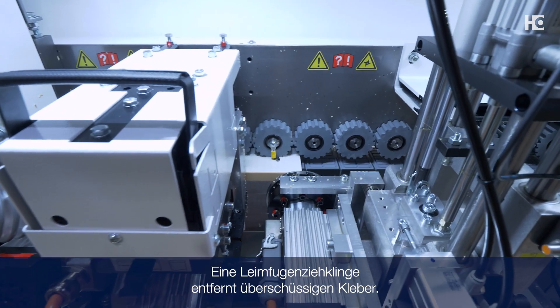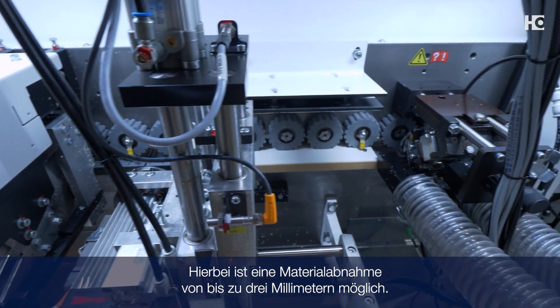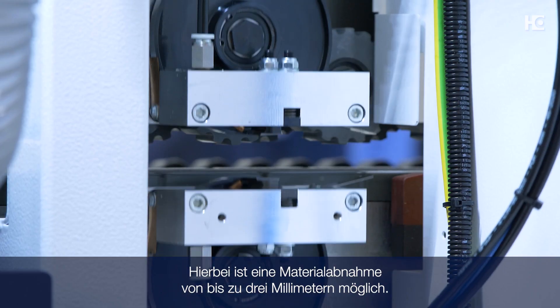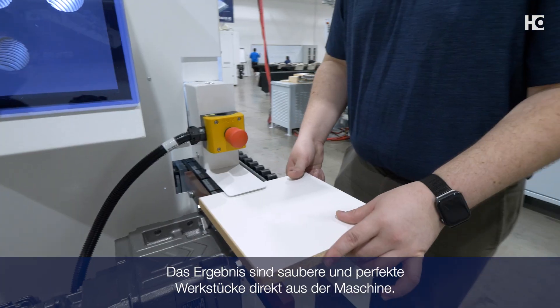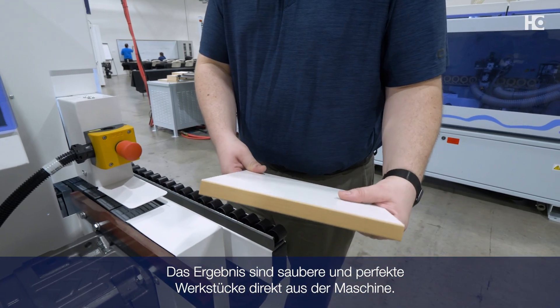A flat scraping station removes any excess glue. Material removal of up to 0.3 millimeters is also possible. The result is clean and perfect looking workpieces right out of the machine.